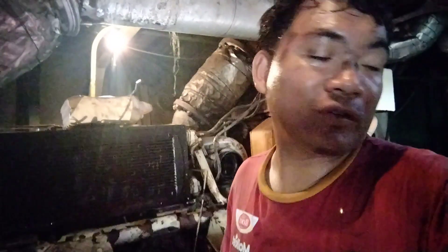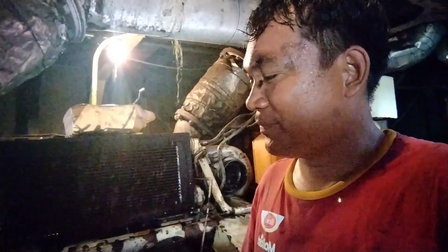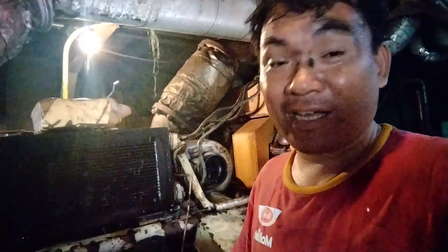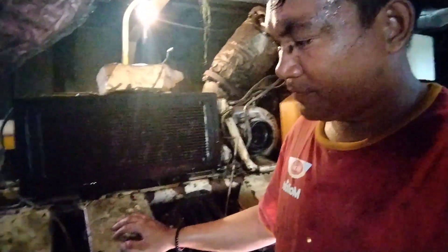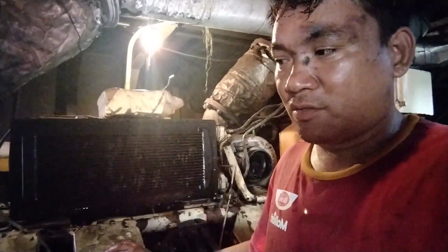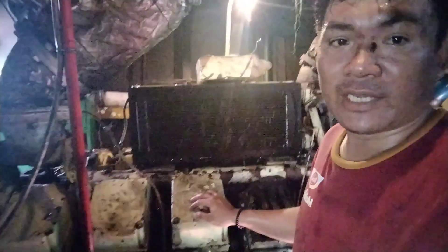Assalamu'alaikum warahmatullahi wabarakatuh. Hari ini kita melakukan pengecekan mesin Cummins K38M manual, dengan gulang elektrik. Kemarin kita mau start, sudah tidak bisa bunyi. Di prediksinya ada air masuk dalam piston.